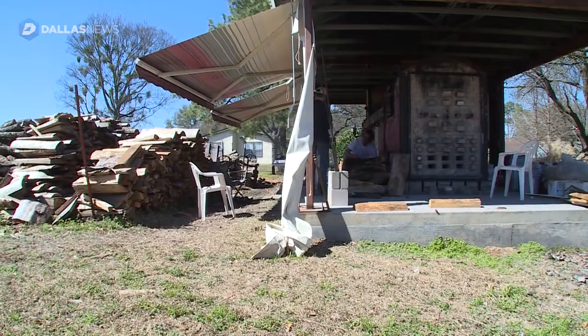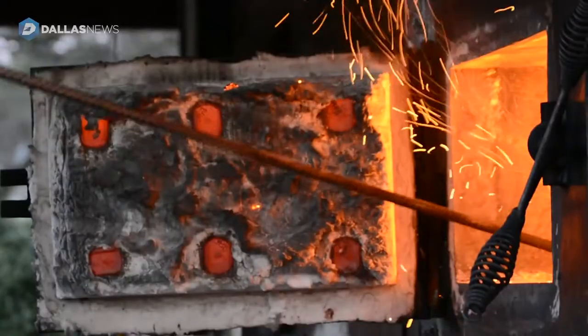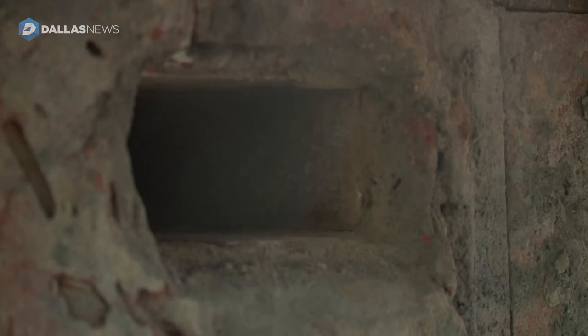It creates an incredibly beautiful, varied effect. A lot of the clay that we use is high in iron. We call this a reduction firing because we're depriving the atmosphere of oxygen. For the fire to stay alive, it starts sucking oxygen from the clay, from the ash, and everything in the kiln. That process changes colors in unpredictable ways depending on where the airflow is and the ways the pots are stacked.